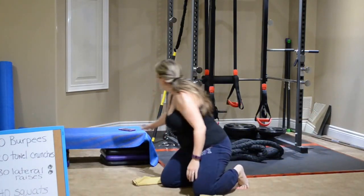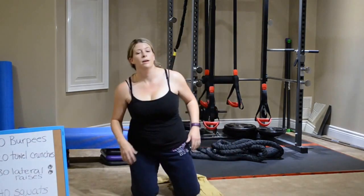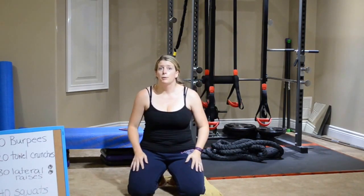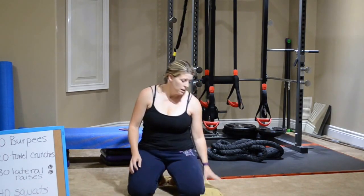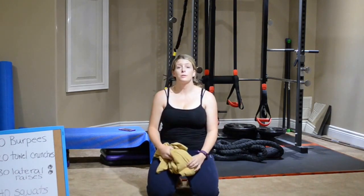So my goal was twice through — I got one and three quarters through, which I'm happy with. I'm sweating, huffing and puffing, tired. I can feel my arms, I can feel my abs, I can feel my legs. So to me, that's success. That means things are getting stronger.